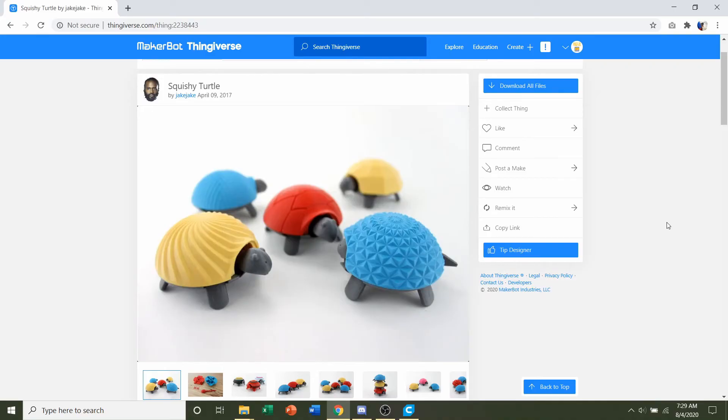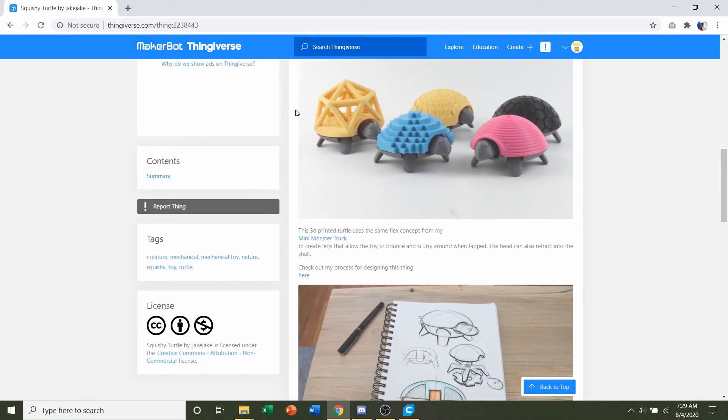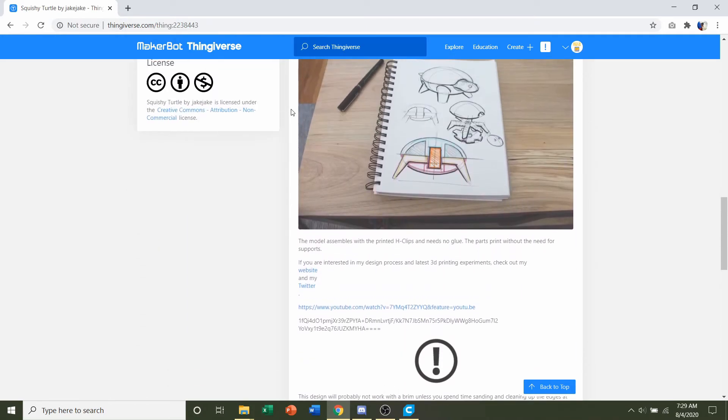Hello and welcome to Gabriel's 3D printing. Today we will be looking at this squishy turtle uploaded by Jake Jake. First thing we do is go down to the developer notes to see if they have any specifications or recommendations. They say that this print requires no glue whatsoever, which is a plus, meaning the assembly will require no extra additional parts.